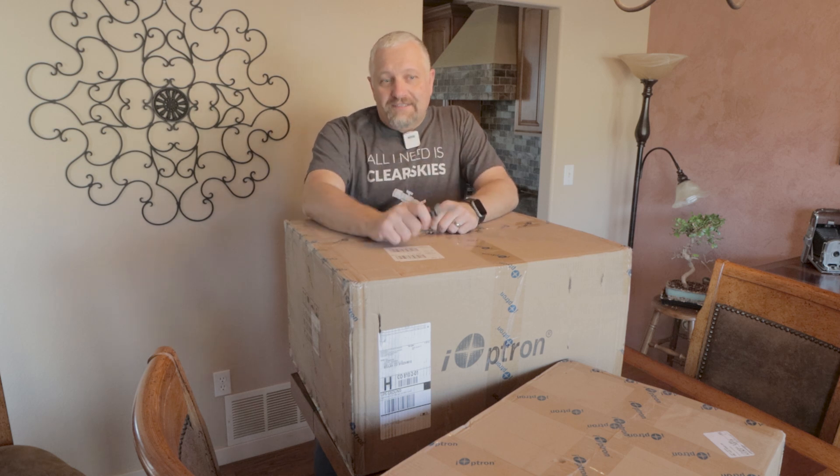Hello, this is Joe and today we've got a really special video. We're going to be unboxing the iOptron CEM 120 mount and I'm pretty excited about it. So let's get started.